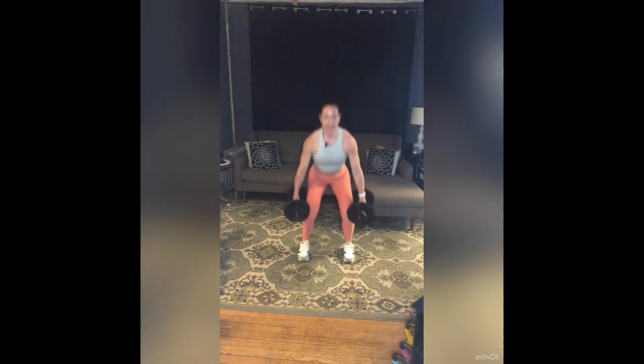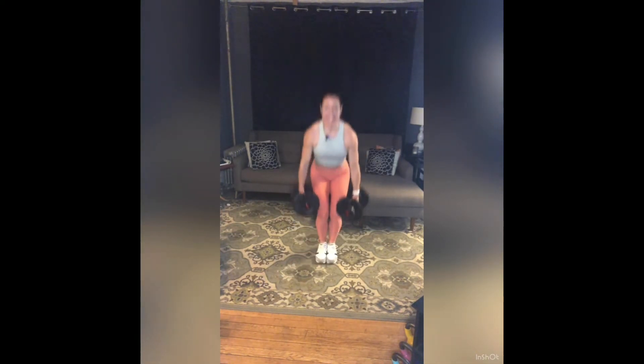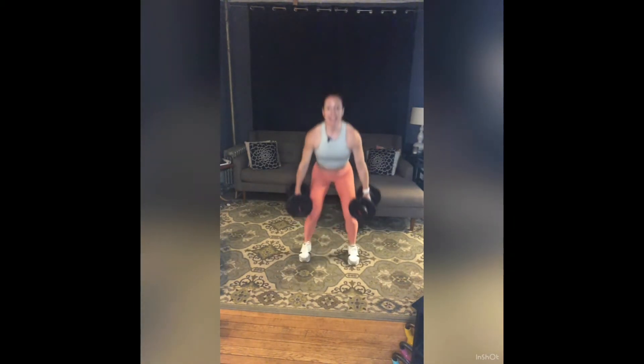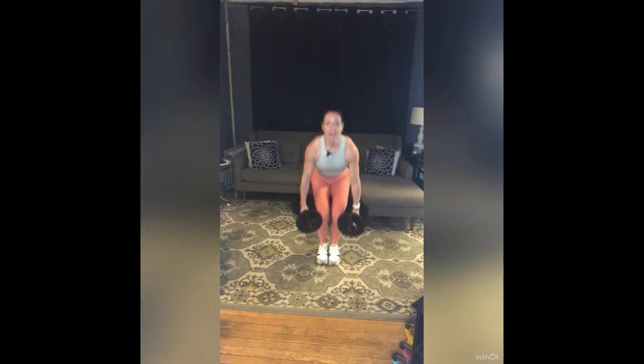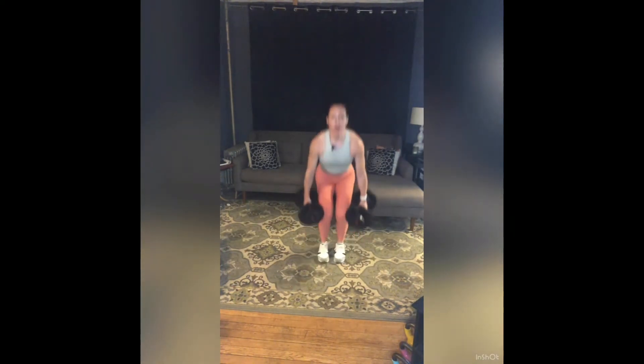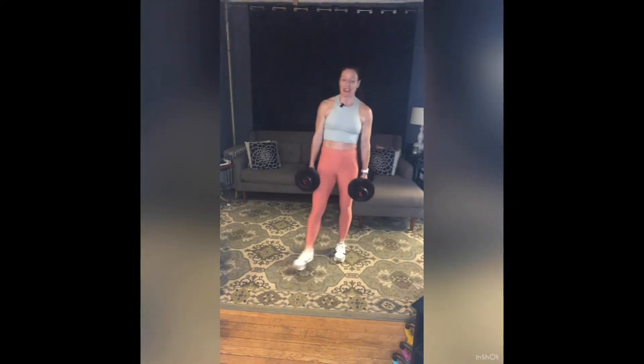Halfway — ten more: ten, nine, eight. Focusing on the landing more than getting air. Four, three, two, and rest. Beautiful — weights down, shake it out. Sip of water, towel off. That was our first round through — we're going to cycle through all of that one more time.